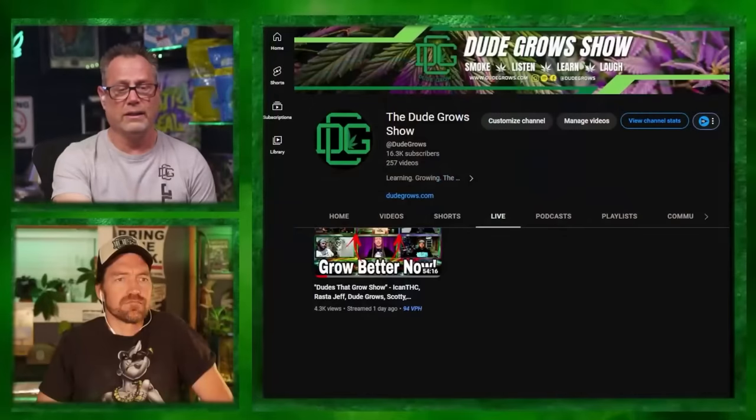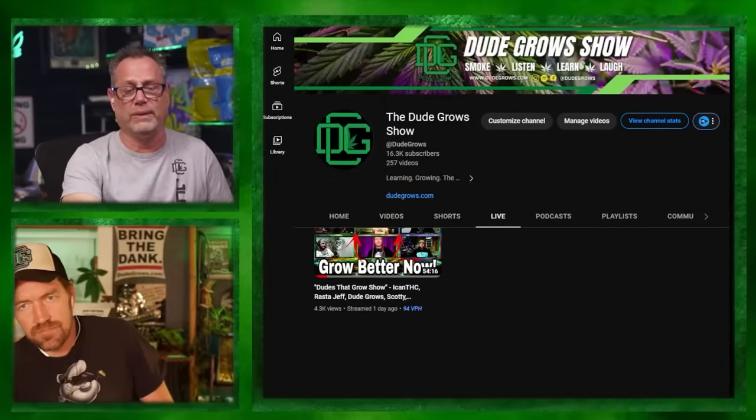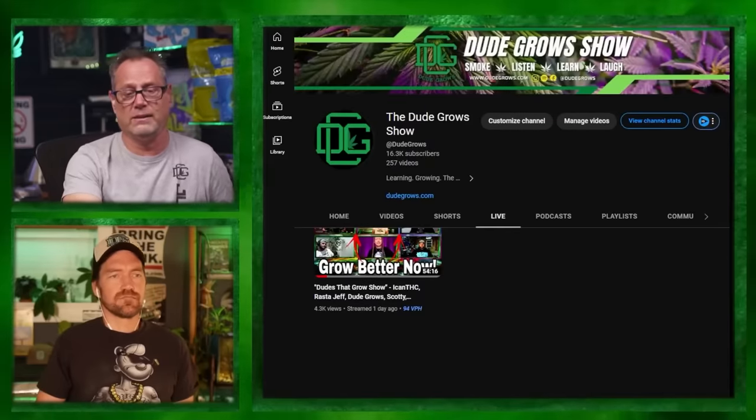Just cannabis agrees, man - excellent show with a ton of great info, really appreciate all the great guests. Tony Woody says great show, enjoy the panel show, keep up the great content. I wanted to make sure you understood how much the DGC appreciated that. Check it out if you haven't seen it - it's in the live tab, the thumbnail is 'Grow Better Now.'